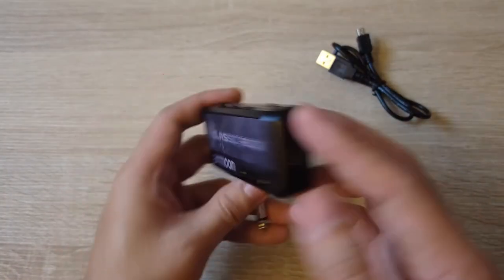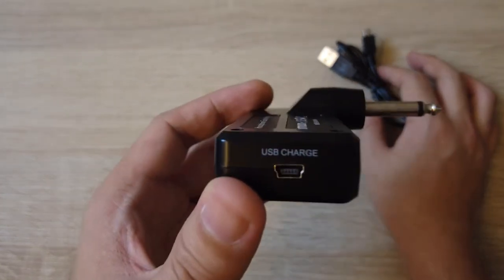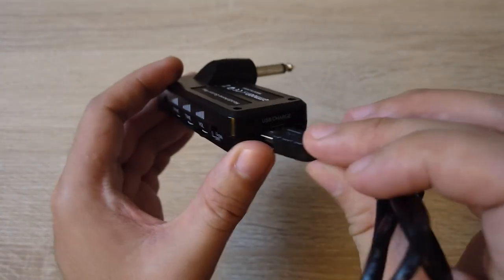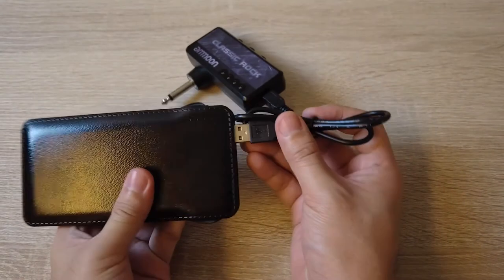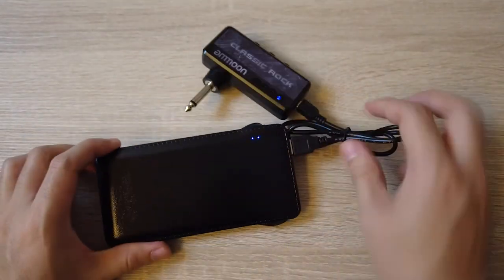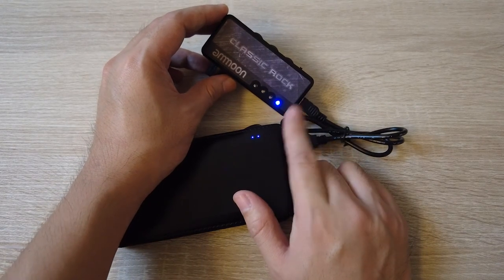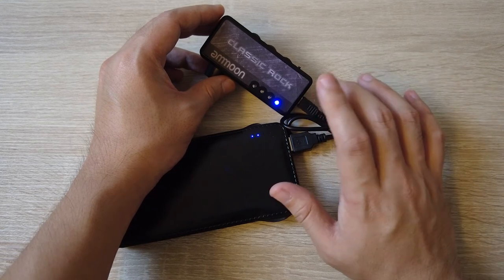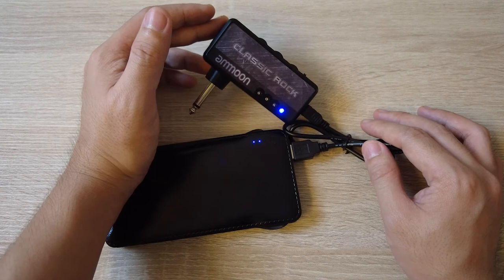Charging this thing: on the right side we have a USB charge port. You have this cable and plug it in. You can charge it on a power bank. As you can see, a single blinking light means it's charging. Once the light is no longer there, it means it's fully charged. That's how simple it is.